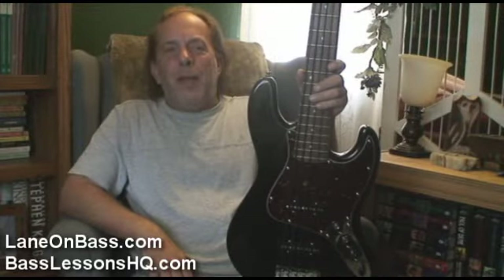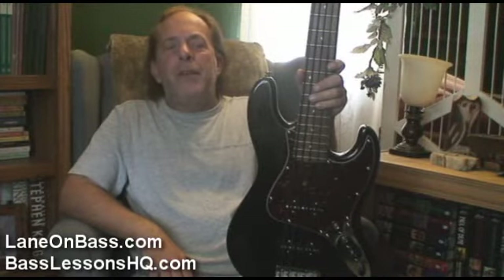Hey y'all, Lane on Bass here, and I wanted to take a minute to introduce you to Etta, my new Spectre Kota 5.